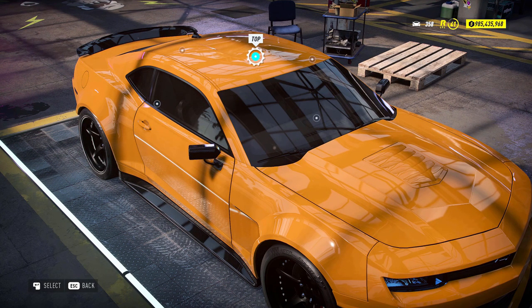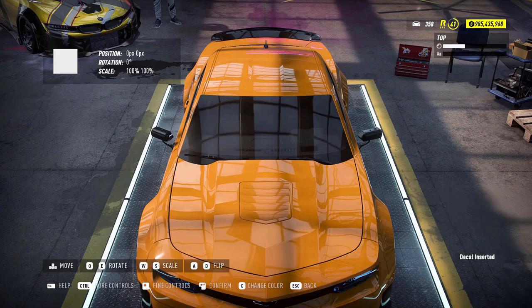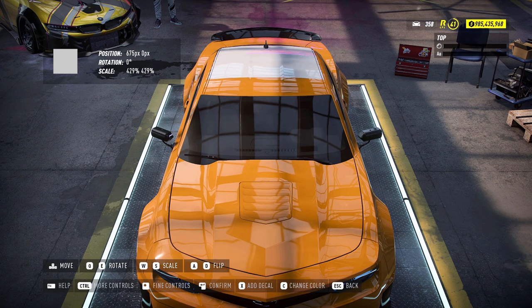For the decals — if nobody wants to watch me do the decals, skip ahead about one minute. Otherwise, watch the whole time lapse.